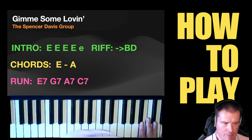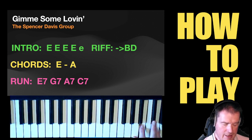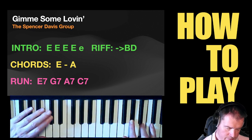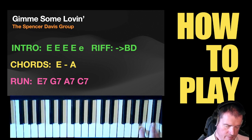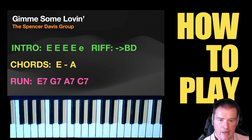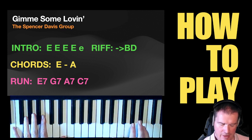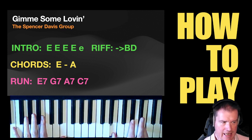Not only are you running up with the left hand, you are then riding onto the B and the D. From there on, your job is easy — you are staying on an E bass note and you are alternating between an E and an A. If you keep the E at the bottom for the A chord, it's only moving two fingers.